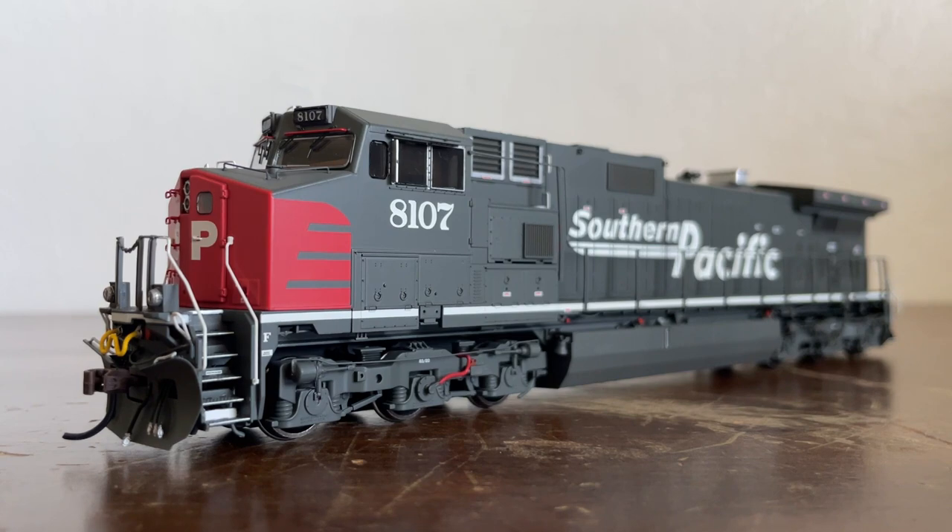Dash 9s have been sold not just to American railroads but also to Canadian, Brazilian, and Australian companies as well, which is very cool — the Dash 9 is an international locomotive. Our locomotive here, SP-8107, was built in May of 1994 and is one of the earlier variants of the Dash 9.